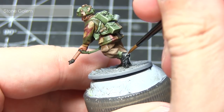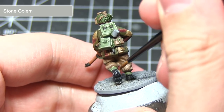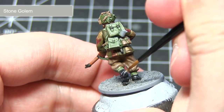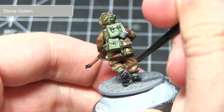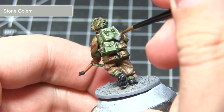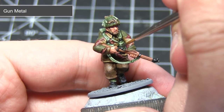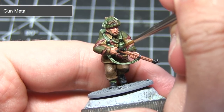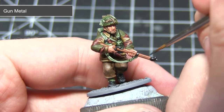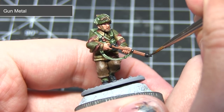Now I will be applying a second highlight to the boots using Stone Golem. Just apply a small dot on the upper sections of the boots to create the effect of light hitting and reflecting off these shiny areas. If you have any tin cup areas on the miniature you can also paint them using this colour. The next step is to pick out all of the metal areas using Gun Metal, applying this as a highlight over the black areas such as the weapon, buckles, and similar details, giving the effect of darkened metal.